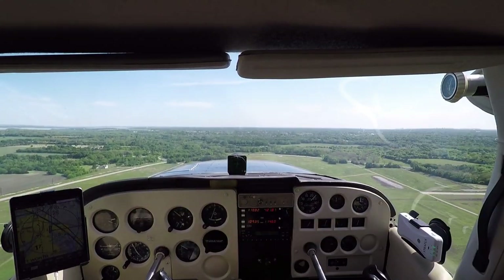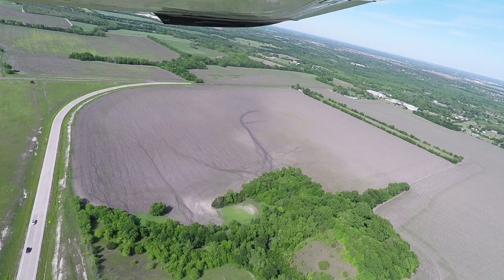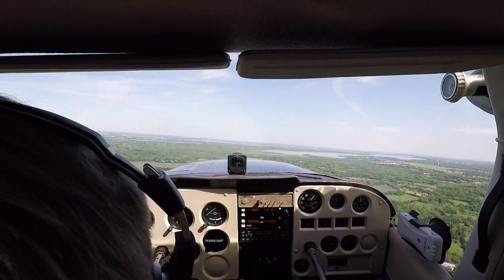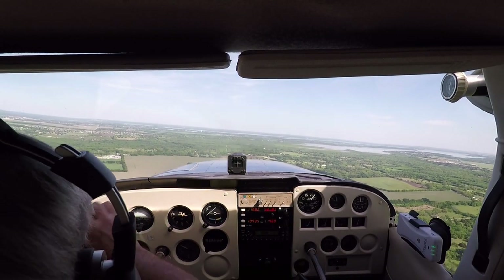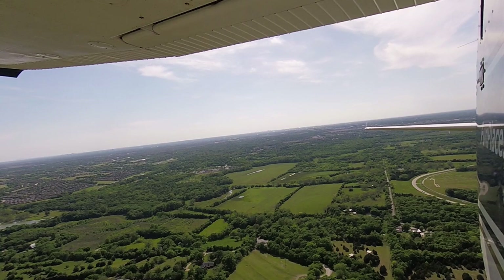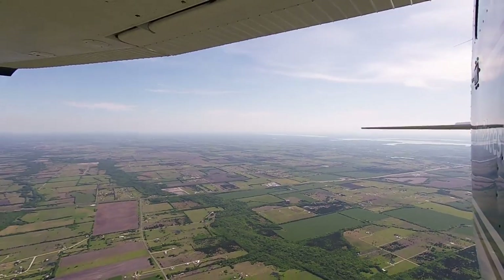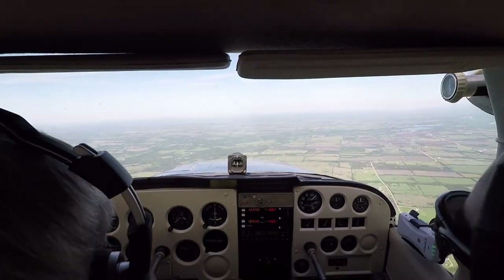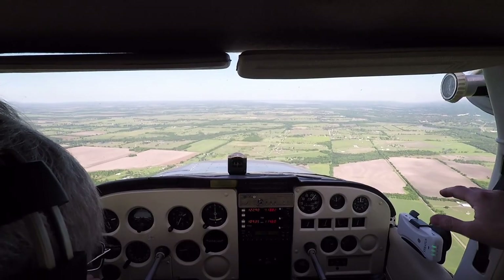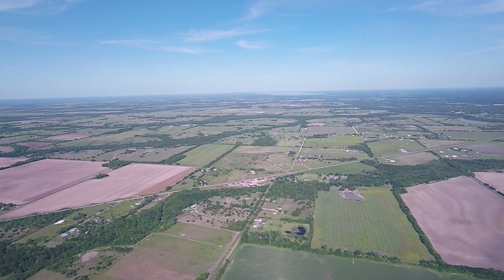Three one six, turn left — yep, they're at our ten o'clock, no factor. Two Papa Delta, you can start your base, still clear touch and go. Starting base, six one two Papa Delta, three one four — Cessna turning left base, number three runway one eight, cleared touch and go. Three one four, you're a full stop — cleared to land. Six one two Papa Delta, we'd like to make a full stop taxi back. Two Papa Delta, roger, cleared to land.